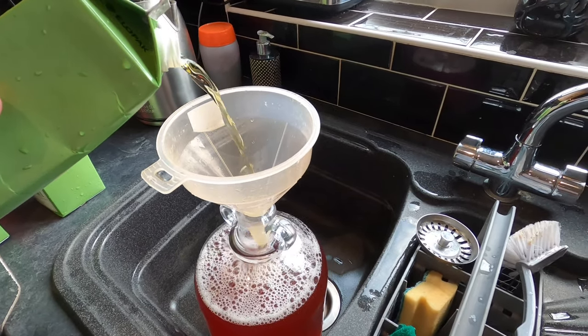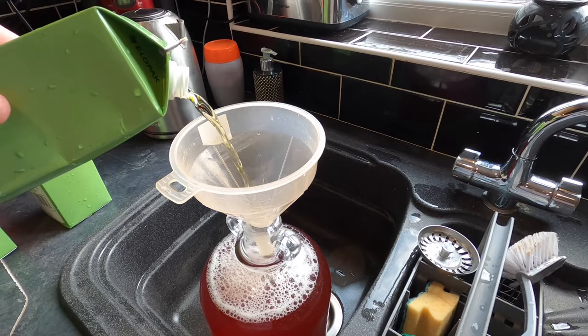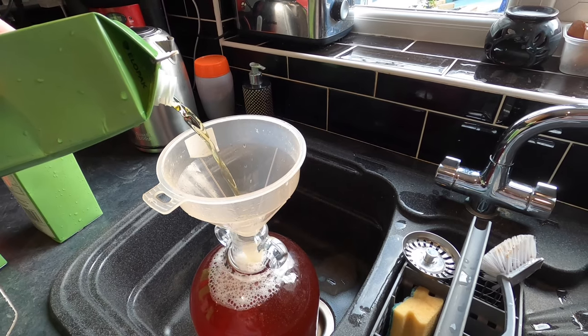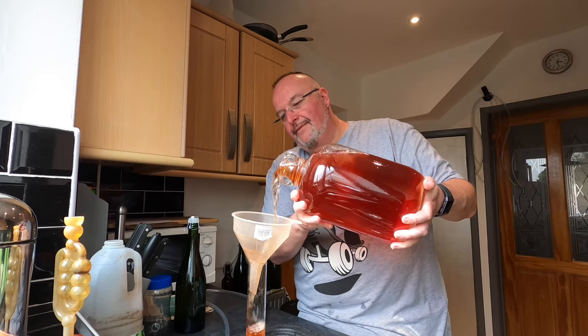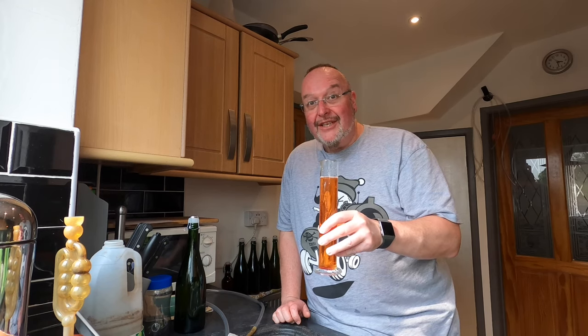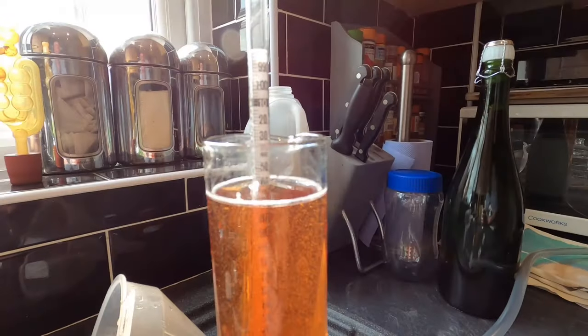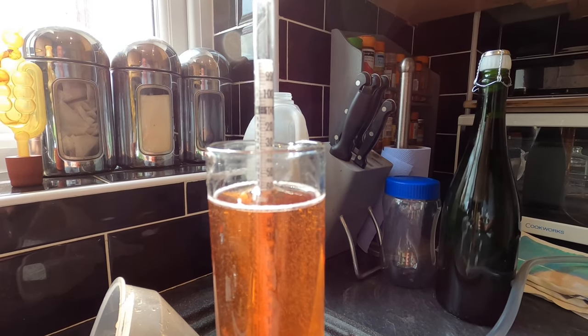I'm going to overfill my demijohn on purpose because I want to take some out for the hydrometer tube to take the gravity, and I won't put that back in. So I'm just going to pour some into my hydrometer tube — slightly overfilled, so cheers. Delicious as you would expect. And the original gravity is 1.060.